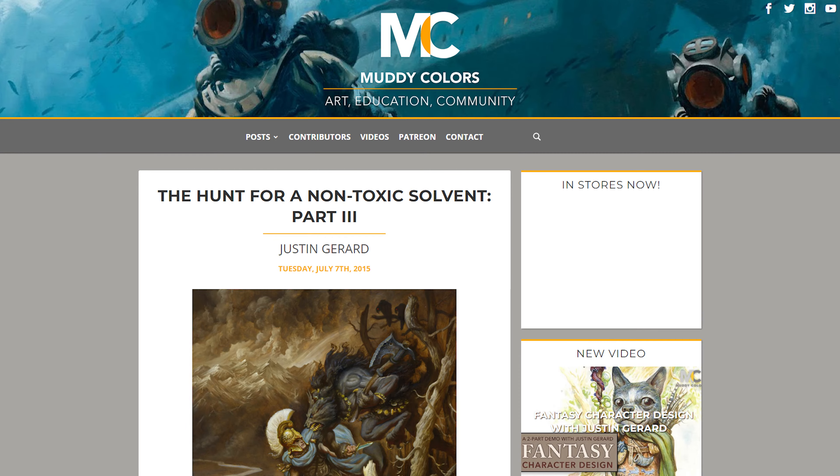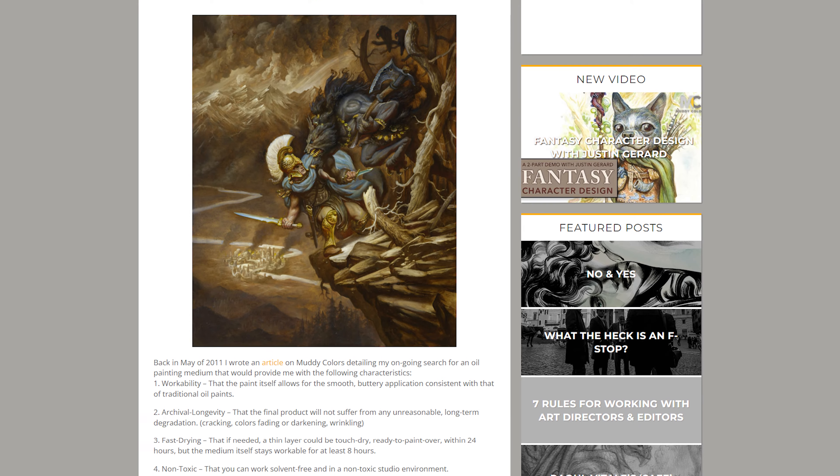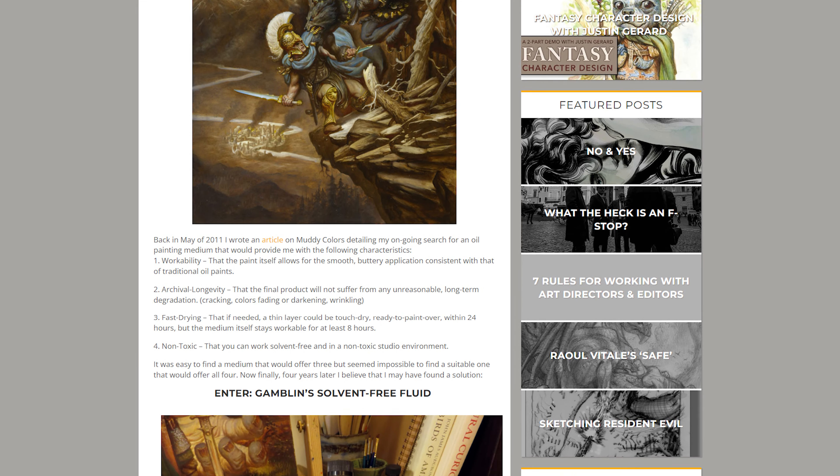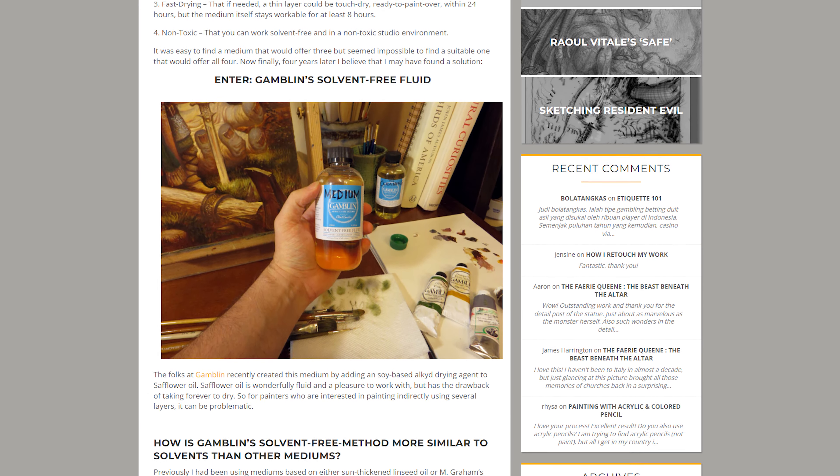The first place I went was Muddy Colors — it's a great blog filled with masters in illustration. The artist I'd been following for years, Justin Gerard, was documenting his journey of trying to go solvent-free for a lot of the same reasons. I'll link those articles in the description because they're really, really helpful. He talks about some of the products he has used. His wife, Annie Stieg Gerard, is also toxin-free — they live together and decided this as a couple, so she's also been very helpful.